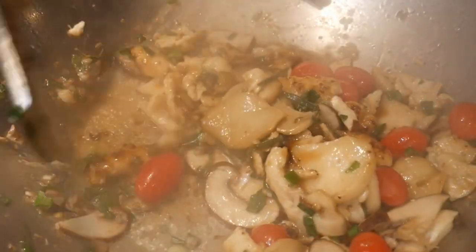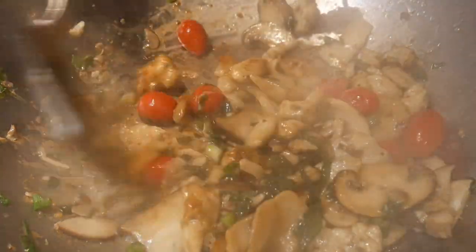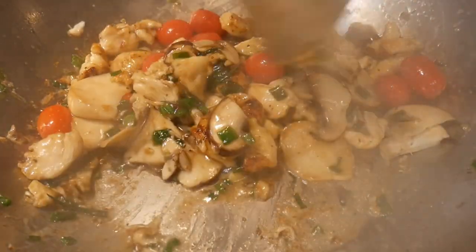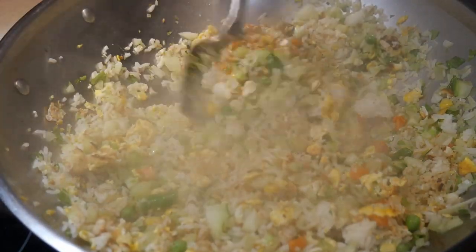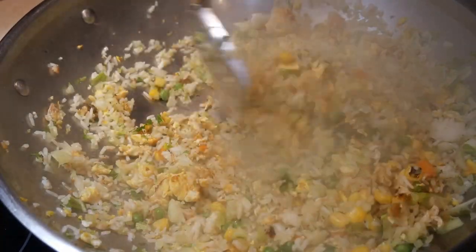In stir-frying, the rate of stirring is directly related to the amount of heat produced by the burner. The more heat is being produced, the faster you need to stir the ingredients. The heat is concentrated at the bottom of the wok, so it is important to recycle all the food ingredients over that surface area constantly.